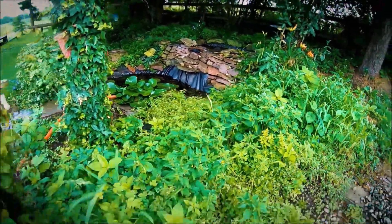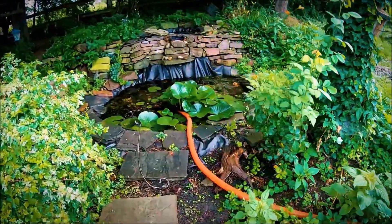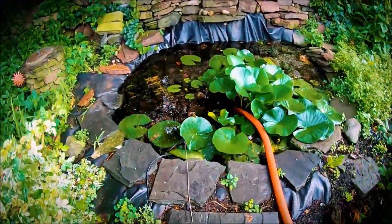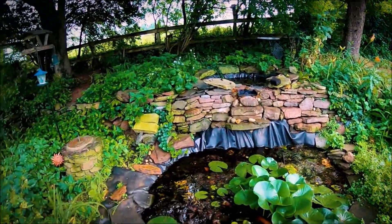Welcome to the jungle! Alright, this is a rebuild. So this is your before shot. A little work here to do in the jungle.